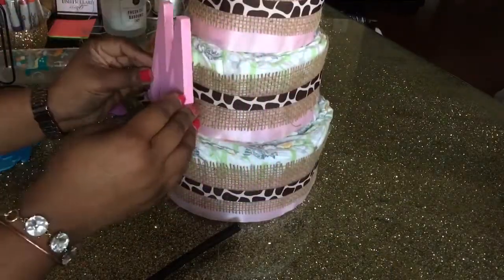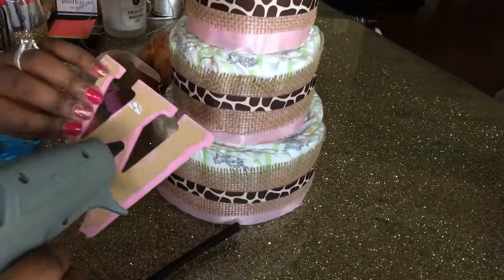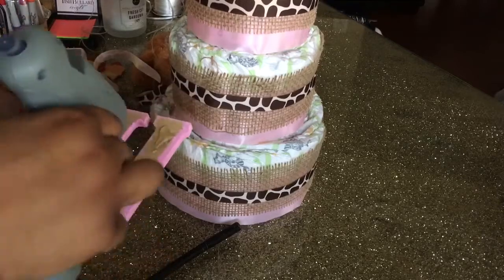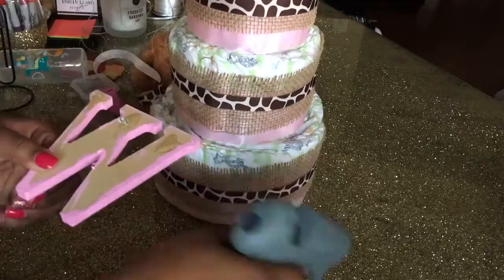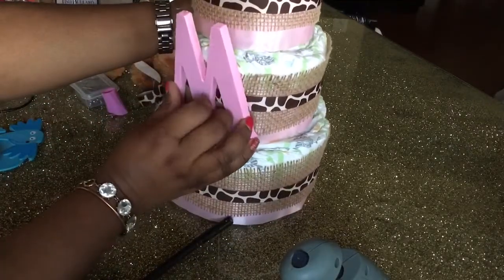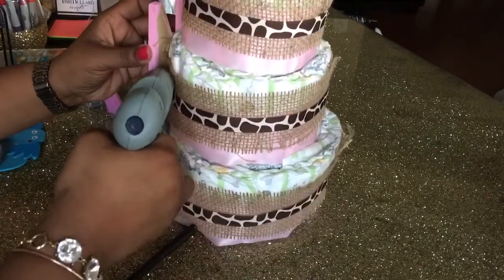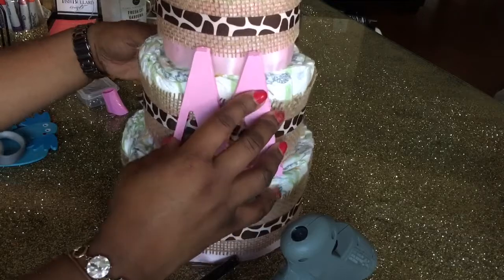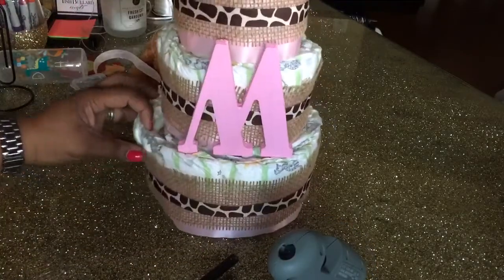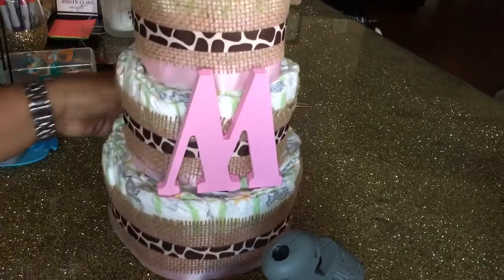Remember that W that I turned over and made into an M? I am now going to secure it to the cake only at the bottom so that the glue doesn't affect the diapers. I'm going to put a nice amount of hot glue on there and secure it only to the ribbon. Mommy-to-be can use this in the baby's nursery if she chooses. Make sure it's on there good and secure — looks good!